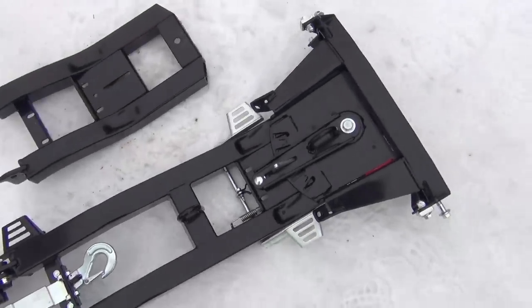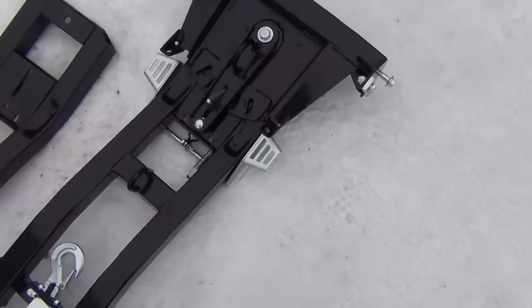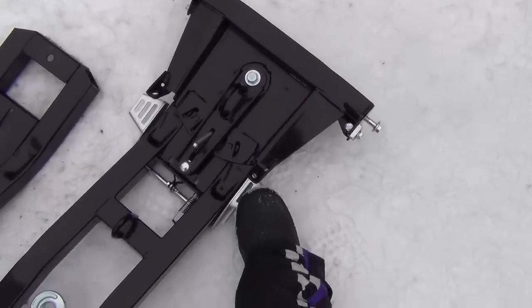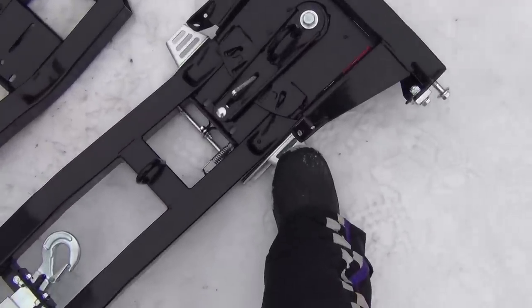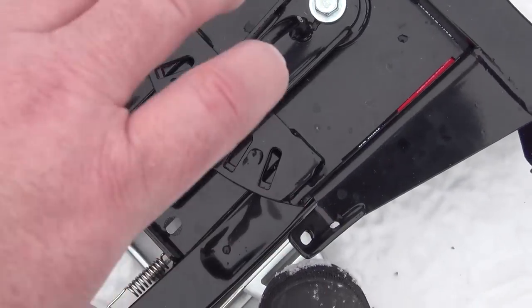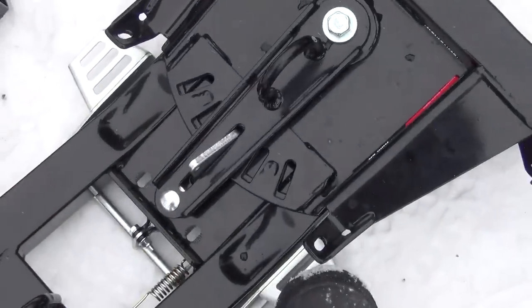It also has the quick adjustment for your angle. You step on these and that moves the lock there, and then you can easily turn your blade from the side.